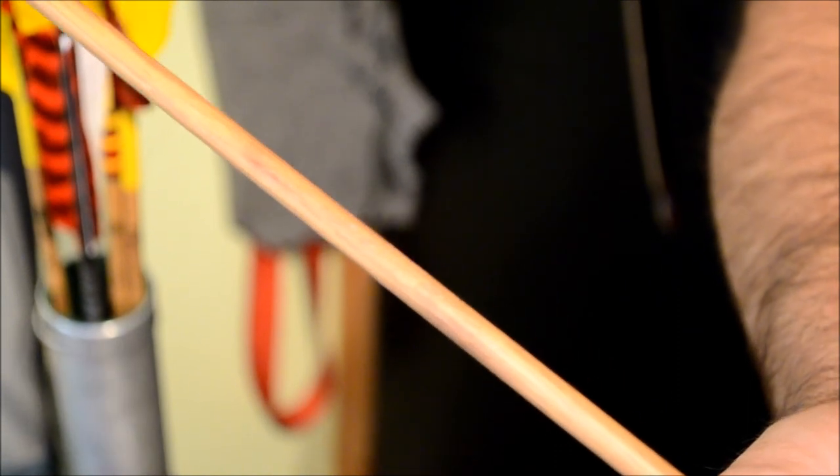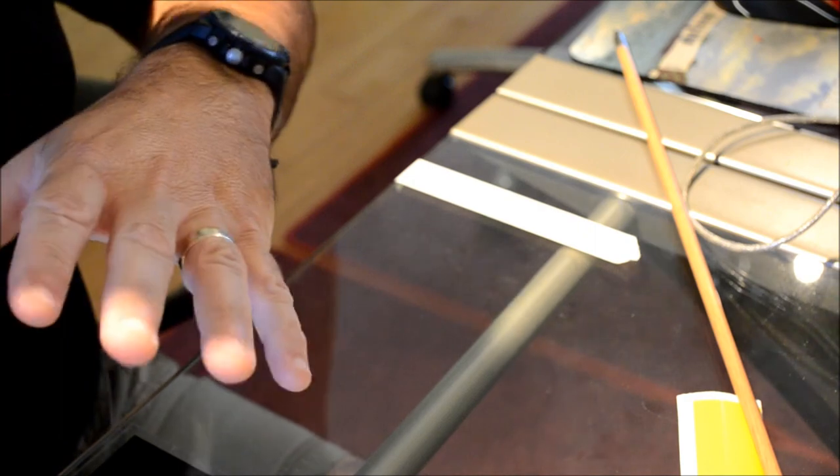Now we'll get on to the next portion: reinstalling the wrap. Before we get a wrap back on, I want to digress a little bit for those of you who might choose to crest your arrows.